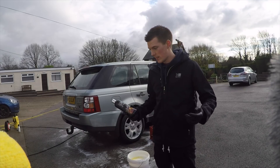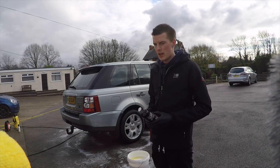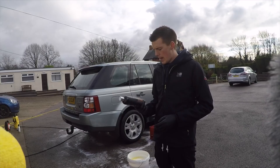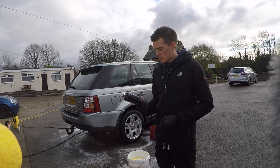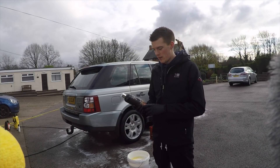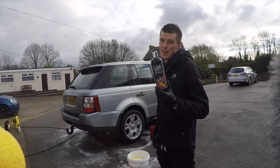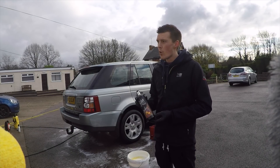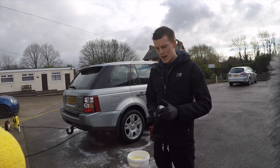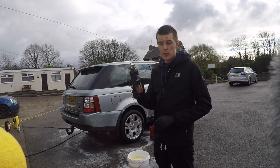The scented versions get rid of that chemical smell you get when washing the car, which is a nice touch. Where to get it from — you can buy it from the Auto Finesse website, and there are loads of other stockists as well. The price is £11.95, so it's a bit more than your normal shampoo, but it's good quality. It does work and it smells pretty good too — so if you want to try it, go check it out from their website.